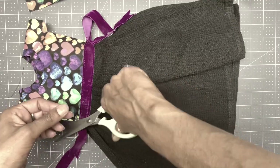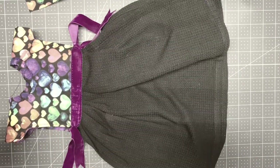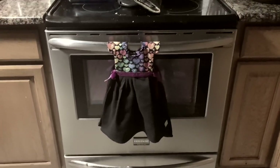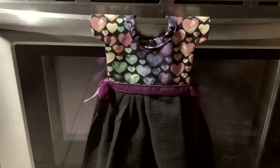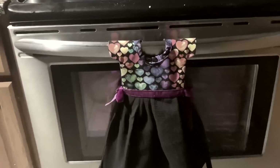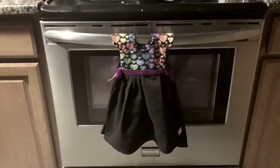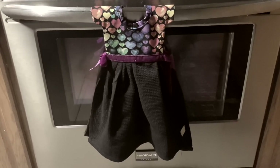I'm just clipping off the leftover string. Now I'm going to show you how it looks on my stove. Here goes the finished product — this is exactly how it looks. You can embellish it a little bit more or do other things. This is the dress towel I made for the stove. I really hope you enjoy it! If you like this video please thumbs up and definitely don't forget to subscribe.